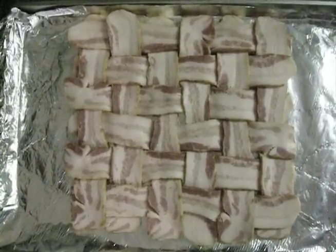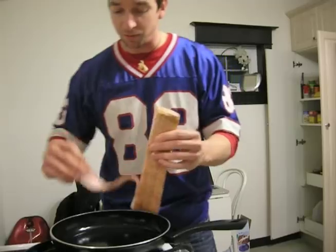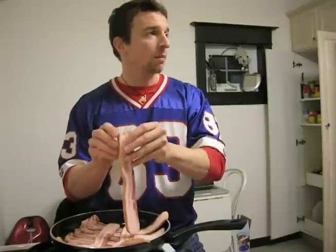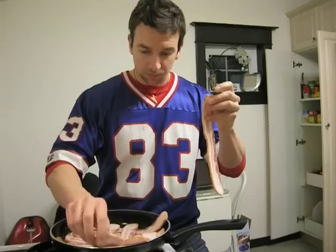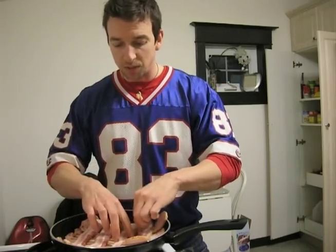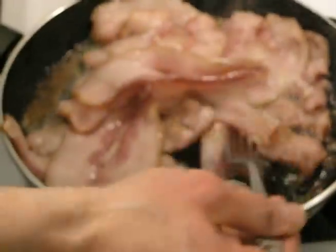A bacon explosion wouldn't be complete without more bacon, so we gotta fry up some bacon for the bacon explosion. How do you like your bacon? I'm for like more than soft but not super crispy — like in between? A little crispy on some edges but still bendable? Yeah. Perfect. Me too.